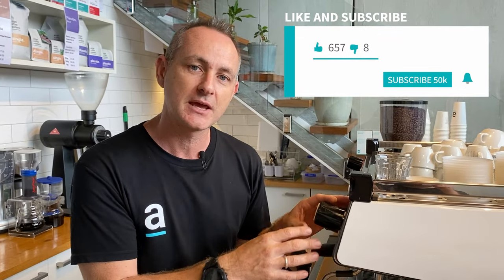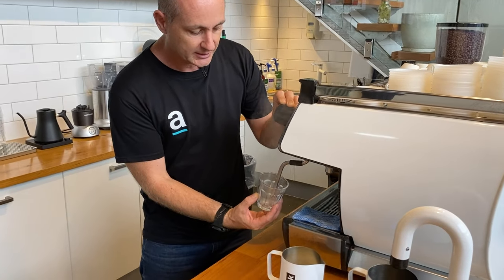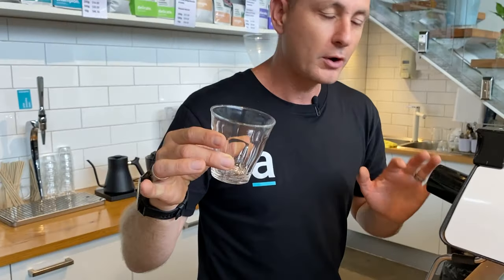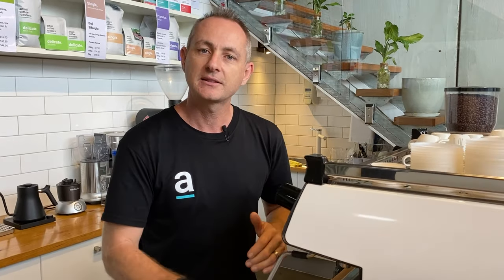The first tip is knowing that when steam cools it turns back into water up in the steam tap, and you have to purge that water. If you don't, all you're doing is adding water to your milk, which will really deteriorate the quality of your foam. Just to show you how much water can end up in your steamer — there is heaps, and that was only off for a few seconds. So purge your steamer, grab your cloth, pop it in your tray, give it a really good squirt, and get that water out before you start to steam.